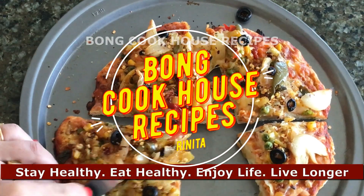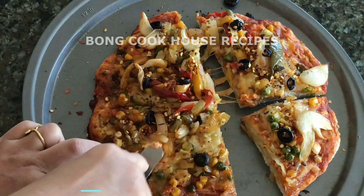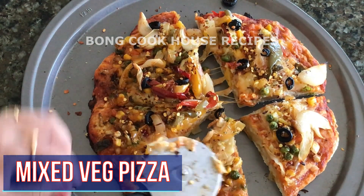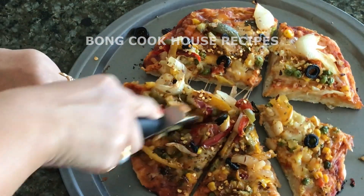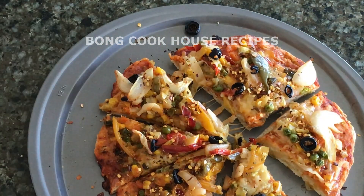Today I will make mixed veg pizza with Pillsbury ready-to-bake canned pizza crust dough and frozen vegetables. It is healthy, delicious, and quick to make. It is excellent for feeding vegetables to all people, particularly the kids.